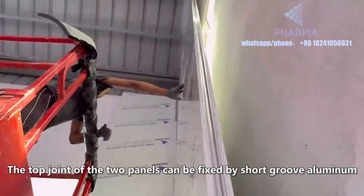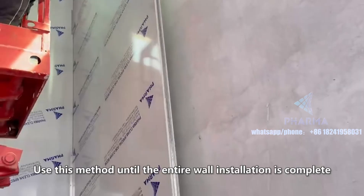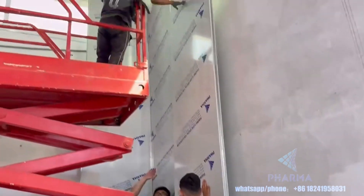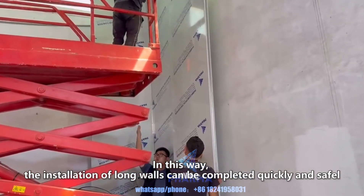The top joint of the two panels can be fixed by short groove aluminum. Use this method until the entire wall installation is complete. In this way, the installation of long walls can be completed quickly and safely.